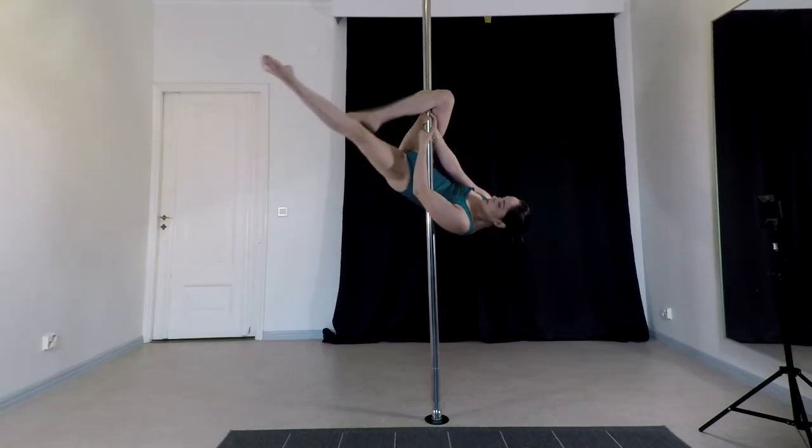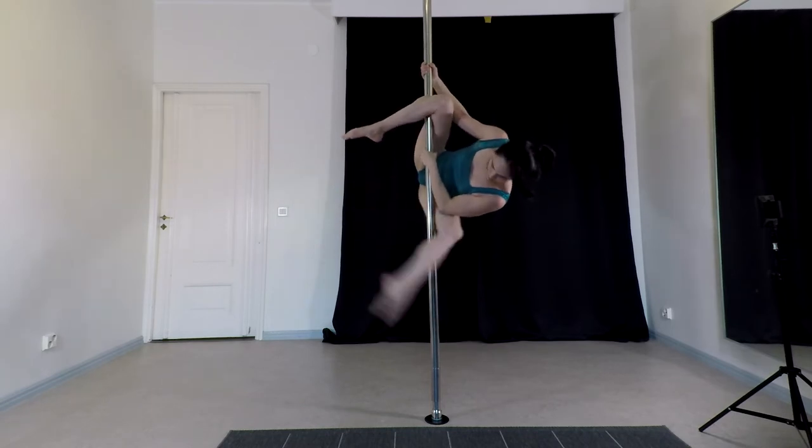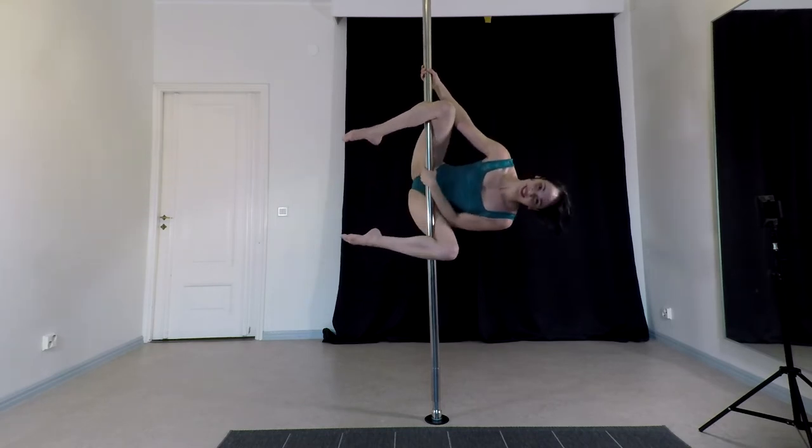If you don't have a friend to spot you, I highly recommend having a friend to spot you until you realize that you're perfectly safe in this grip. But if you don't have a friend to spot you, what I usually do is start very close to the ground. If you're not perfectly confident on the grip, then at least you're gonna be very close to the ground — it's not gonna be so bad.